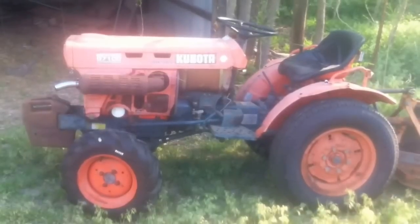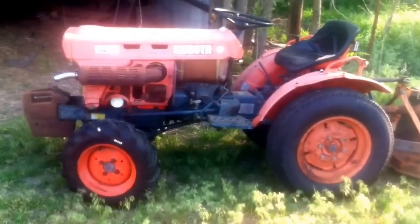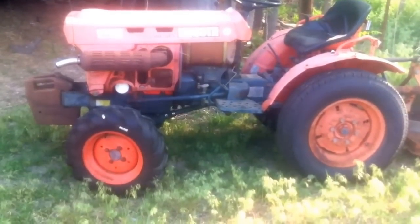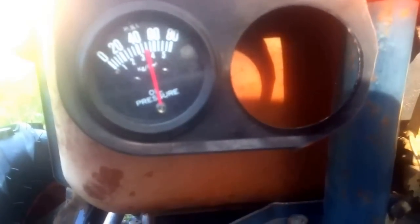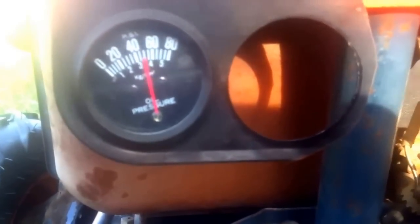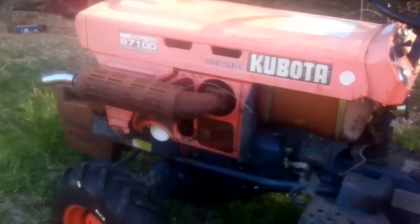Yesterday I replaced the oil plug in the end of the camshaft on this B7100. I got it running last night and did about an hour of brush hogging, and everything seemed to be working all right. You can see the pressure at idle — it's about 50 psi right now. Before I did this repair, the highest it could get was about 6 psi at full RPM. I think that was the solution to the oiling problem.